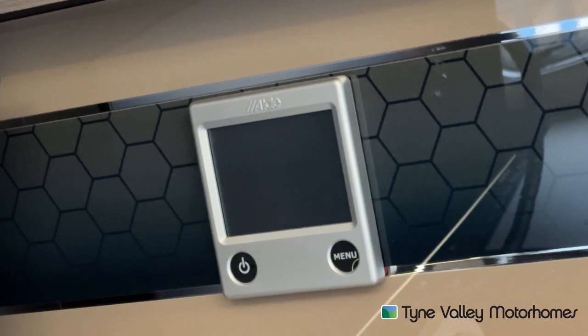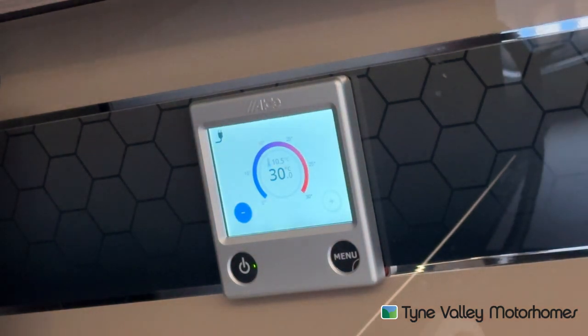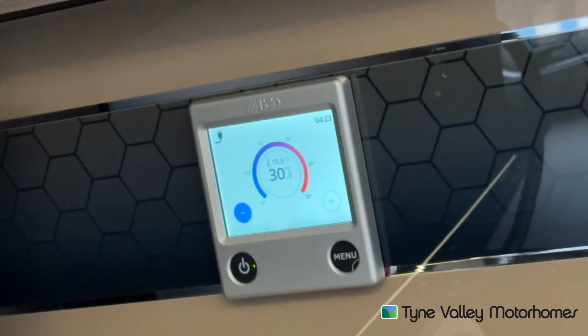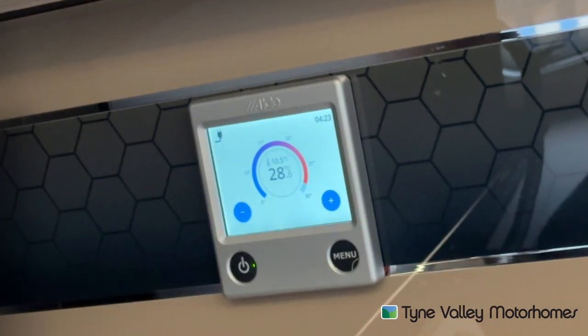To operate your heating and hot water, on this model it's powered by Aldi. Turn your Aldi panel on, allow it to go through its cycle, and the first thing it will bring up is your room temperature. You can have this as high as 30 degrees — the bottom digits show the target temperature, which says 30 at the moment. And above that, where it says 10.5, that is the current room temperature. So it shows you the temperature it's at and the temperature you've selected. You can adjust this by the plus and the minus to set it to what you want.